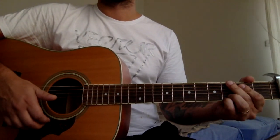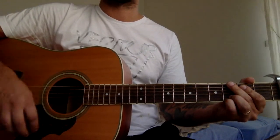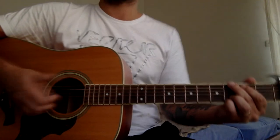So the verse goes G, C, G, D and the strumming is down, down, down, down. We're gonna play twice on each chord. So that's the first part of the verse — half of the verse.